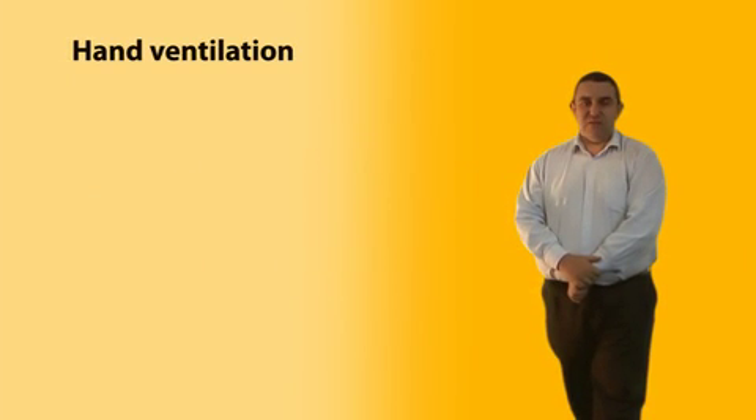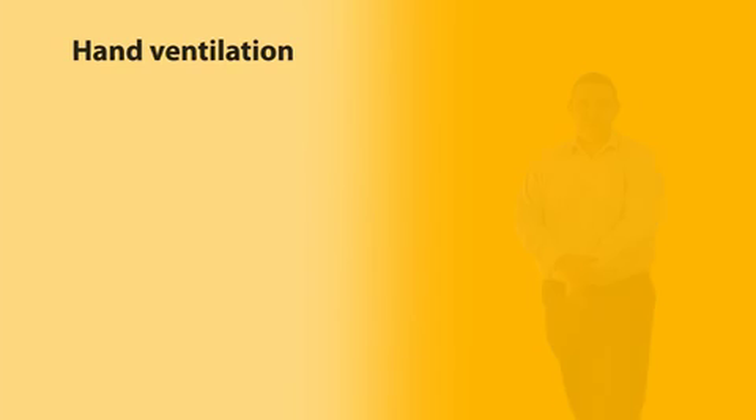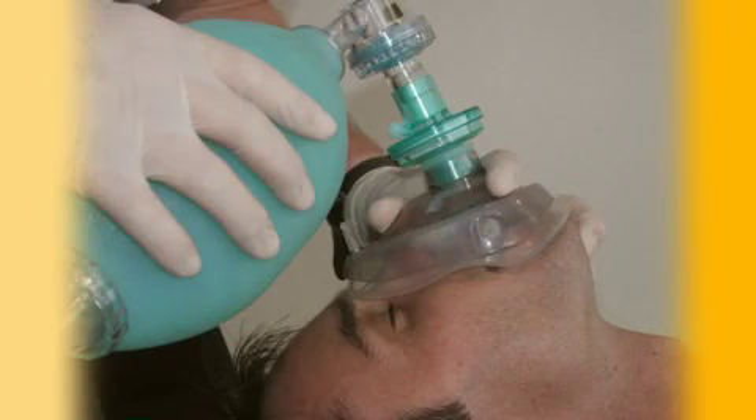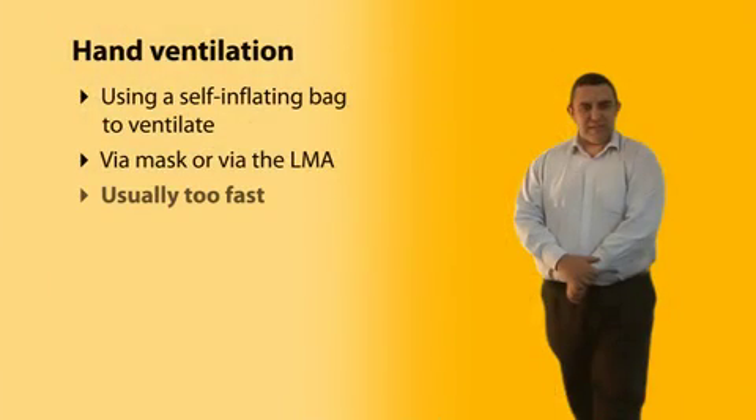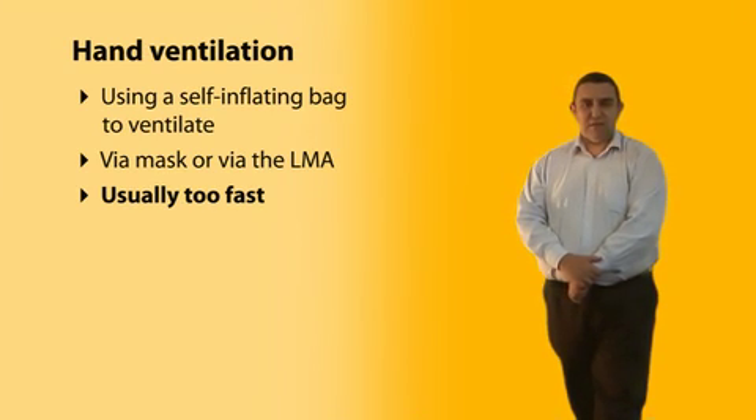Once you've optimised the airway position and used airway adjuncts if appropriate, consider whether you need to hand ventilate the patient using a self-inflating bag, either via a face mask or via the LMA. Ventilation is almost universally too fast when we observe staff. Slow down. Think about each breath rather than just blindly squeezing the bag.